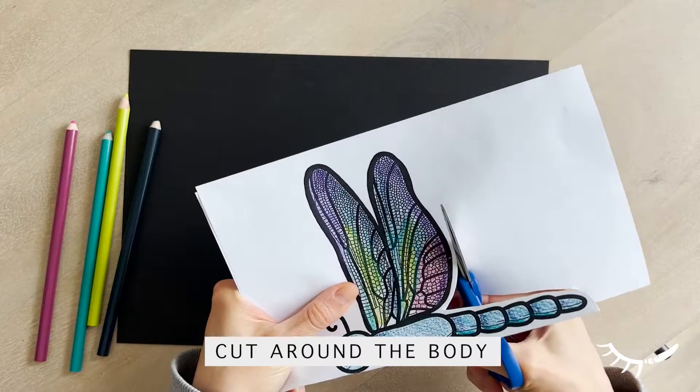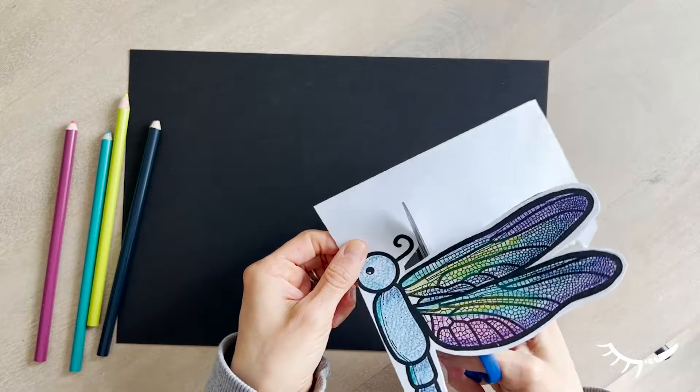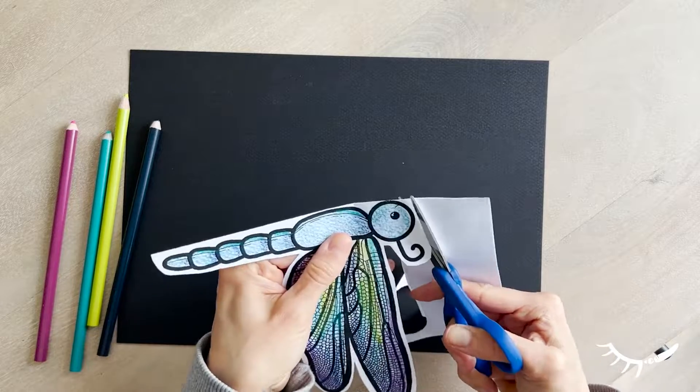Next, cut carefully around the dragonfly image. Leave a tiny border of white around it to make cutting it out easier. Do not cut along the dotted line.